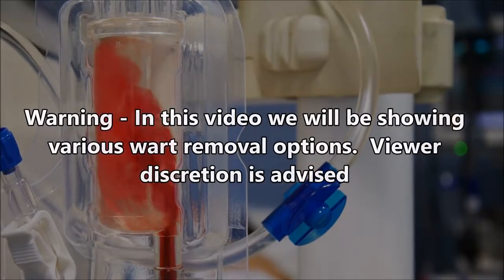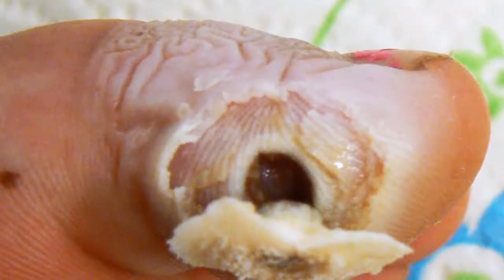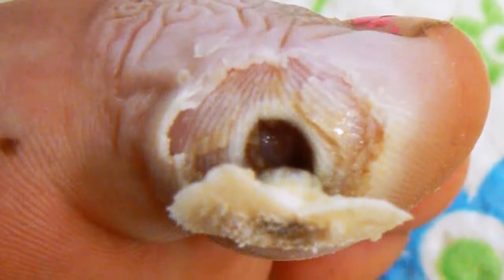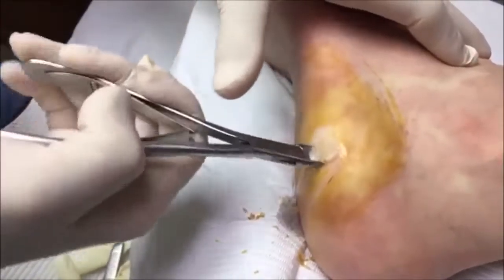All right folks, today we're going to be taking a look at some wart removal options, and we'll save the absolute worst warts for the end of the video.